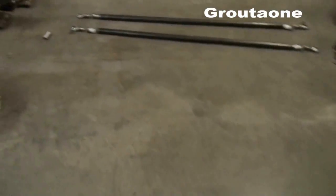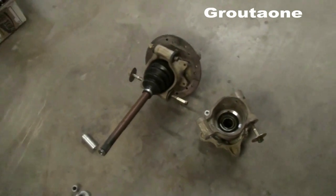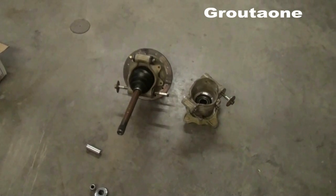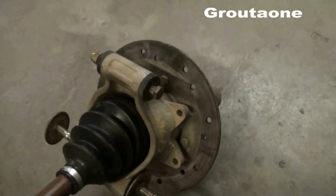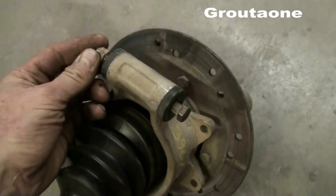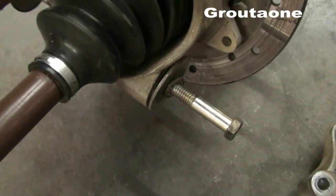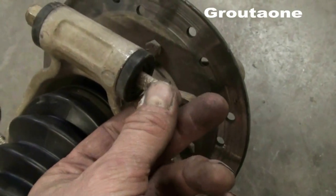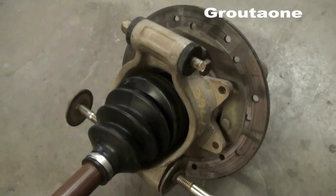So these are Polaris Sportsman 700 hubs, and they have pretty small mounting bolts. See on the top here — that is pretty small — I think this is a 3/8, and the bottom may be a sixteenth of an inch smaller than that. So I want to upgrade everything to half inch back here.